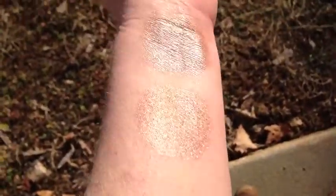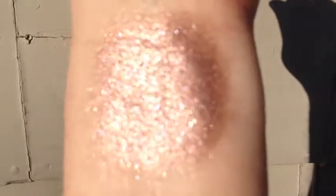This is Artifact in sunlight. That is without primer. That is with primer.